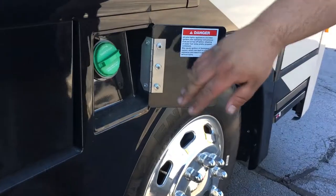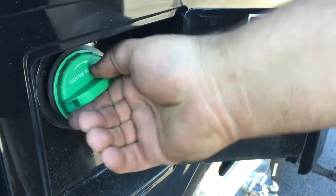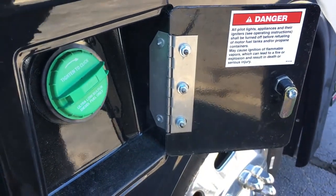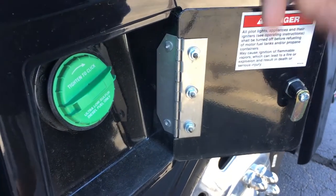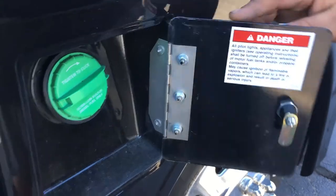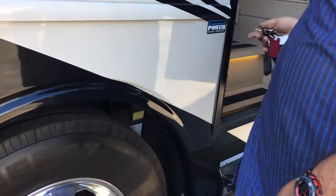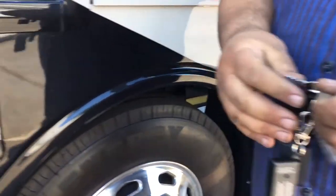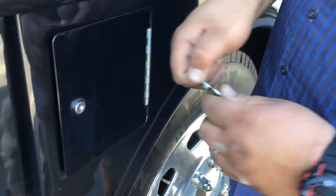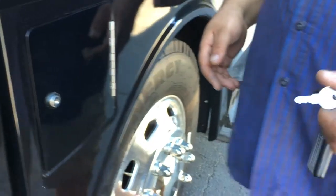Up here, just like on the other side, you got the fuel door here — this is for your diesel. You can fill up on either side, which is nice. But the DEF is all just on the driver side. Everything locks with the keys — the 785B is the key that locks your fuel doors, and the same key locks both doors on both sides.